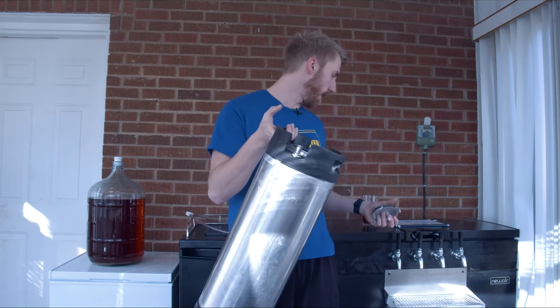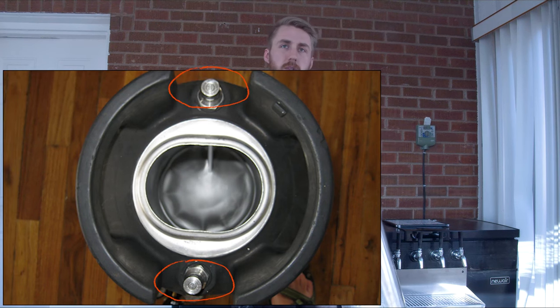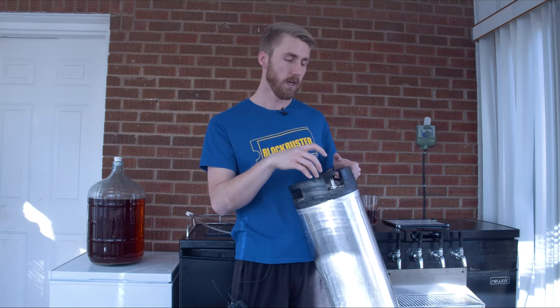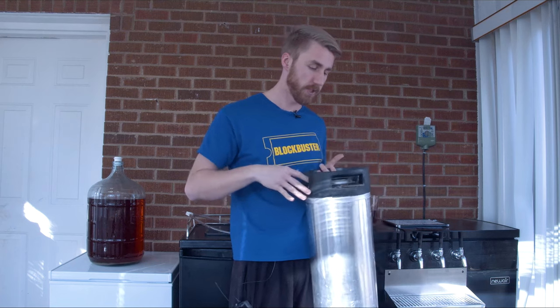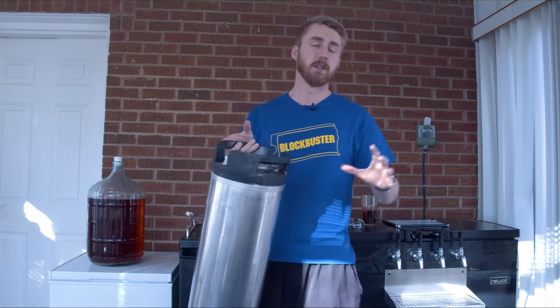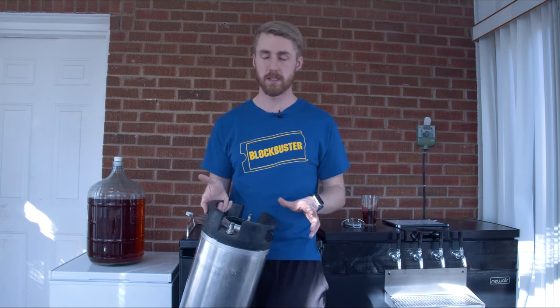Inside — or on the outside — of your keg you have your posts. One of them is your in post, which goes straight into the top. This is where you put your gas in to help build up the pressure. Then there is the out post, which has a tube going all the way to the bottom so that it grabs from the bottom whenever you're actually pouring. That's pretty much all the parts of a keg. Some other kegs are different, but everything has posts and a lid and carbonates the same way.